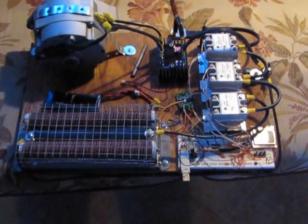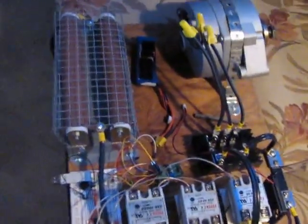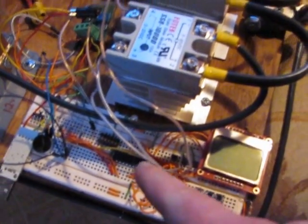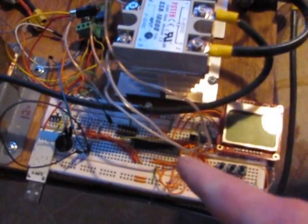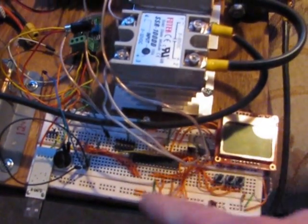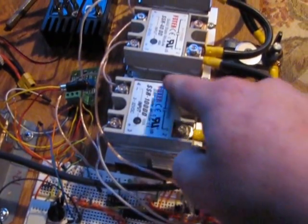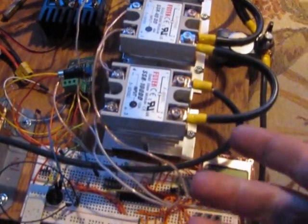Hey guys, Jason here. Just wanted to give you a quick update on the progress we were making on the charge controller. As you can see, there is the circuit board — this is on just a test board that we got from like Radio Shack or something. You can see there is a lot of wasted room on there. That whole circuit board would probably fit about the same size as one of these once we get it all the way done and finish testing.